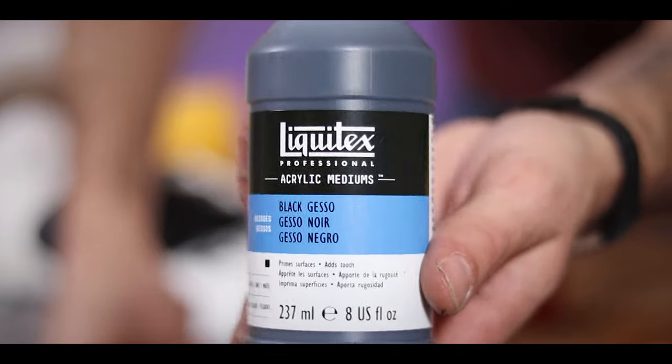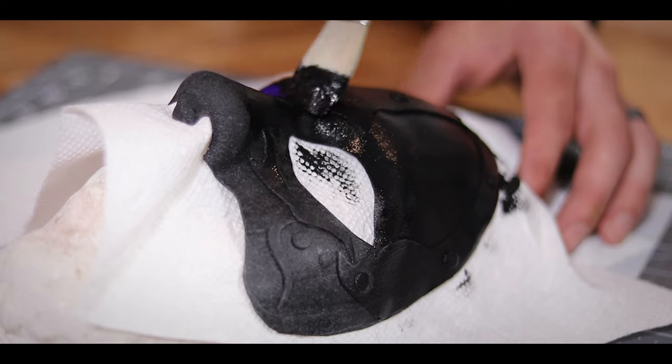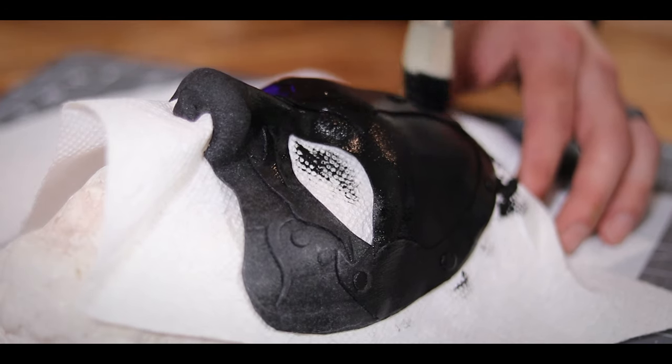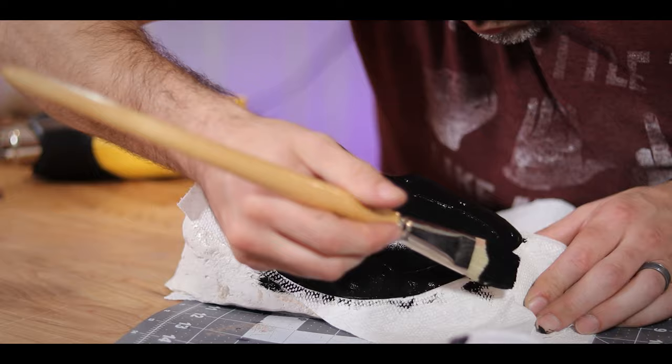All right, so from here, I need to paint this bad boy. I'm going to start by painting it with this matte gesso, which helps prime the surface and gives it a little bit more texture. Now this stuff is either pronounced 'gesso' or 'jesso.' Google likes to call it 'jesso.' I don't know. All I do know is that it's the recommended primer when people are using Worbla.